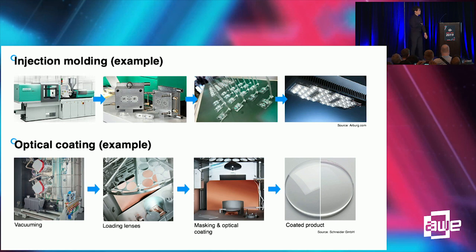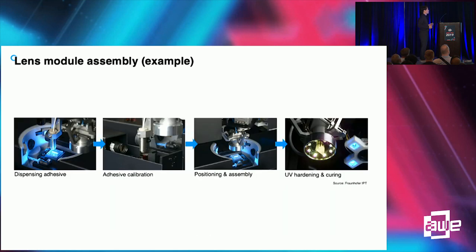Let me give some examples of the manufacturing. Injection molding is readily available in lens manufacturing — most camera lenses are made with plastic injection molding. Pin mirror does not require special optical coating; it's just a simple metal coating through vacuum evaporation. And mirror assembly is a simple UV bonding process.